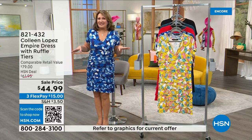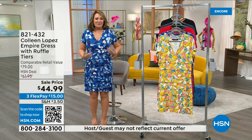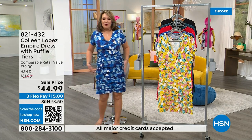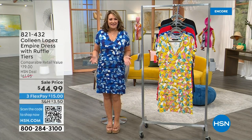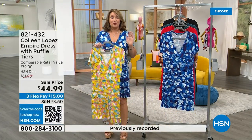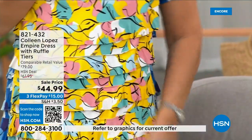I wore this on Mother's Day at a little yacht club — it was breezy and the little ruffles were just ruffling in the wind, it looked so cute. The movement when you walk is just so pretty. The yellow is what I wore and the compliments were almost embarrassing — people kept saying 'I love your dress, what a pretty dress.'